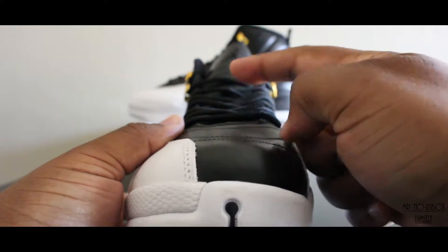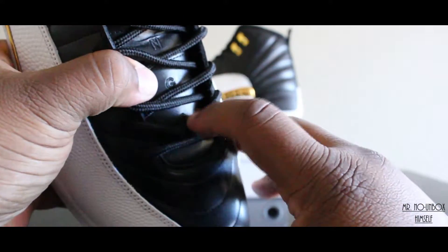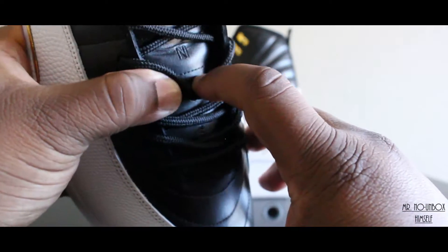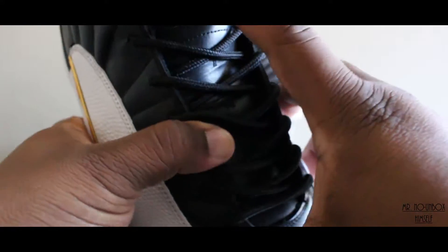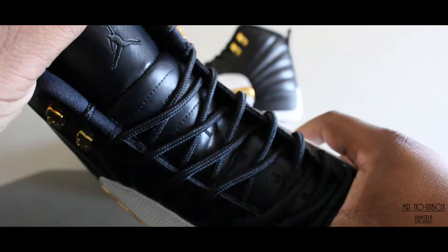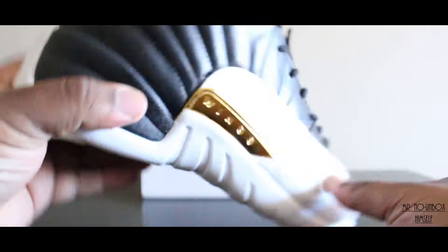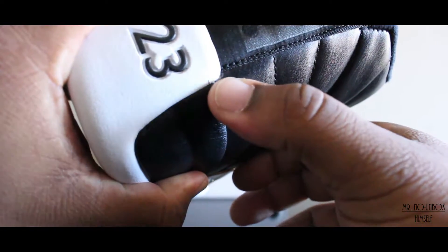Come around the front — everything's lining up. When I say lining up, I mean down the middle, lined up with the Jumpman down the tongue. There's no two, three, SGN — got the Wings down the tongue and your Jumpman up top. None of the gold has been exposed on this pair. The only spot I found a little gold is right here on this corner — barely can see it.